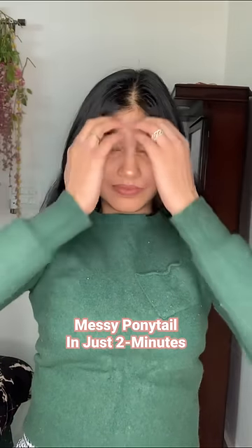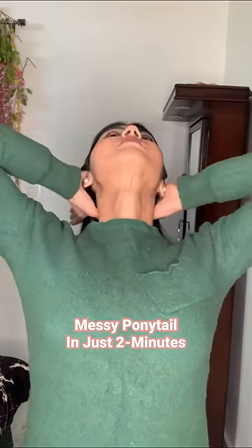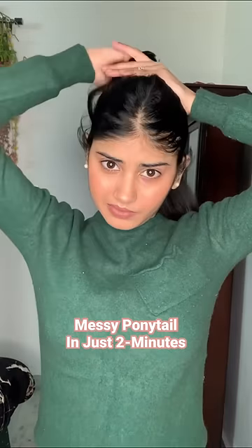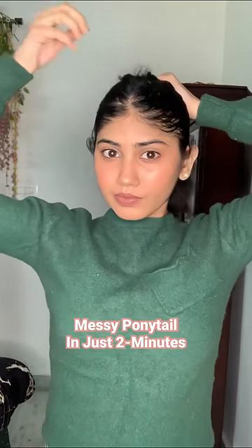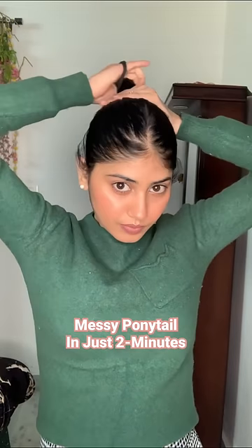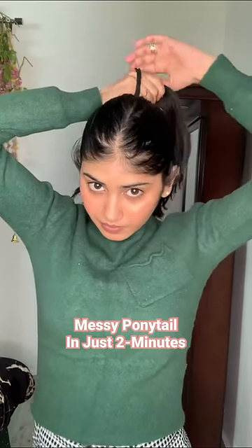First I will hold all my hair back and I'll do a center partition. Now I will set my hair with my hands — I will not use a comb. I try to create a messy look with my hands only.